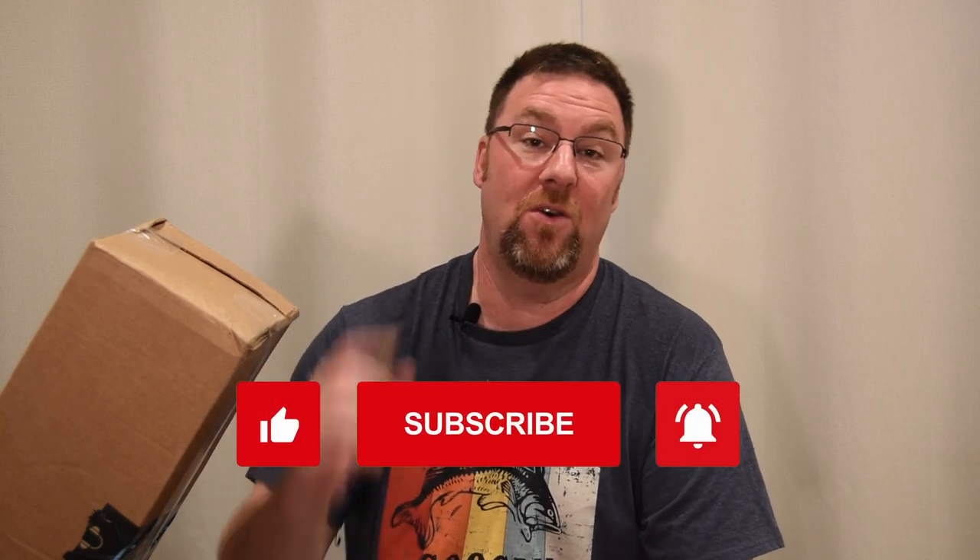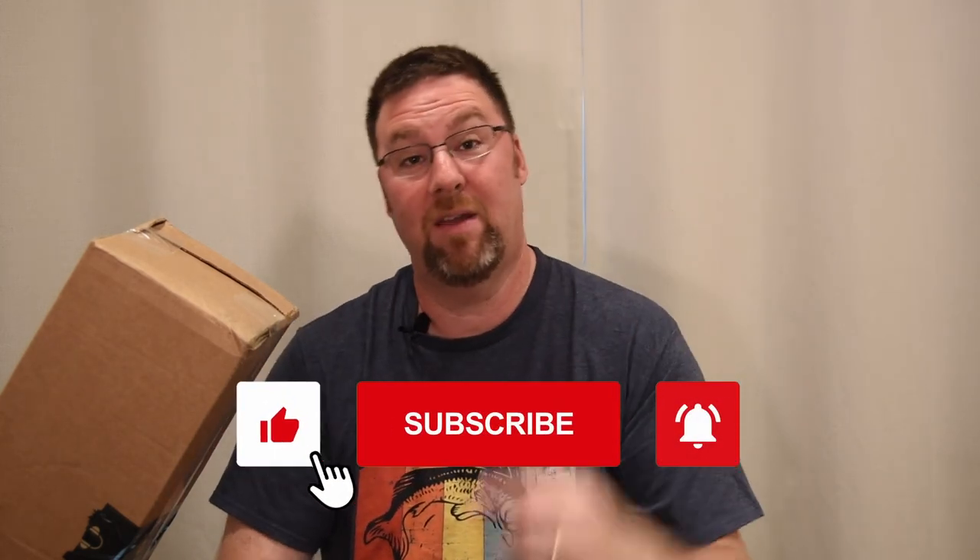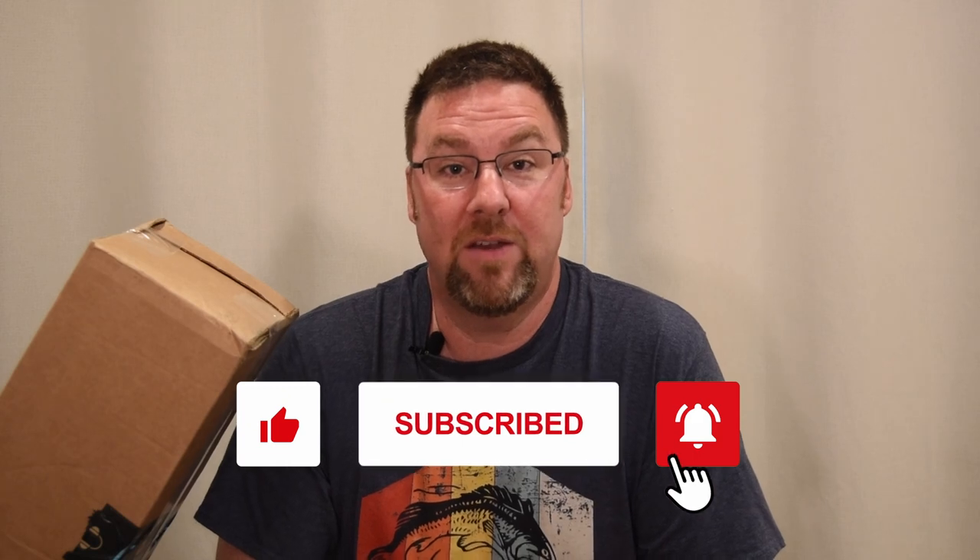As always, if you like this video, click the subscribe button and click the like button so you'll know when new videos come out.